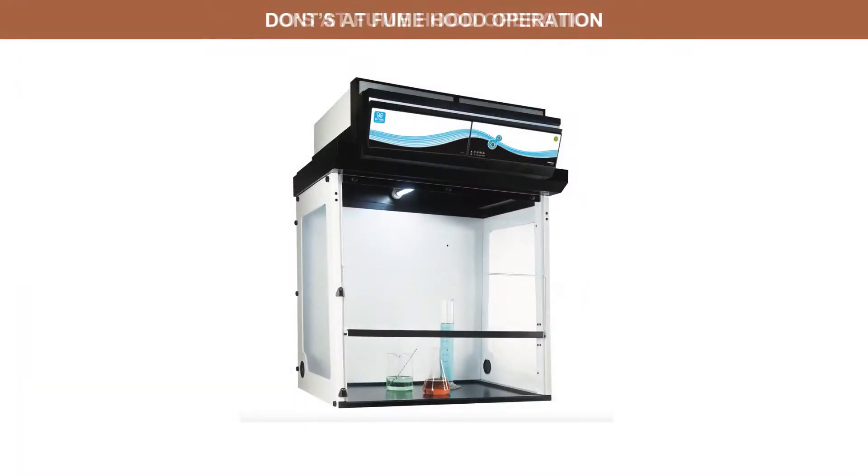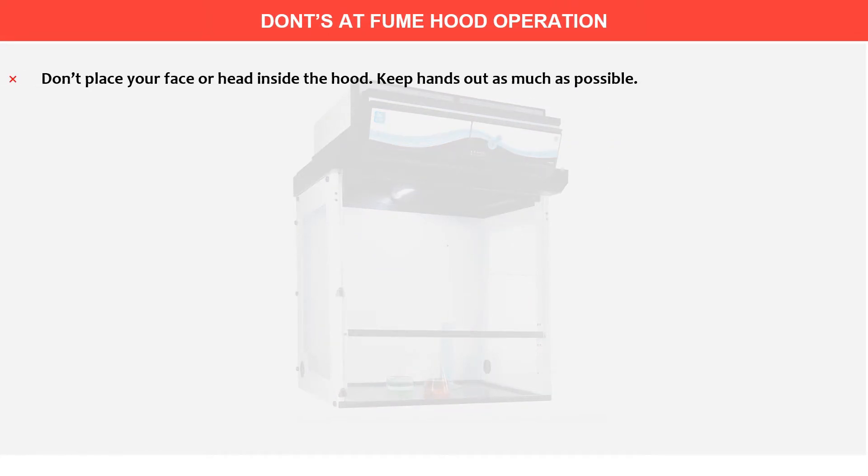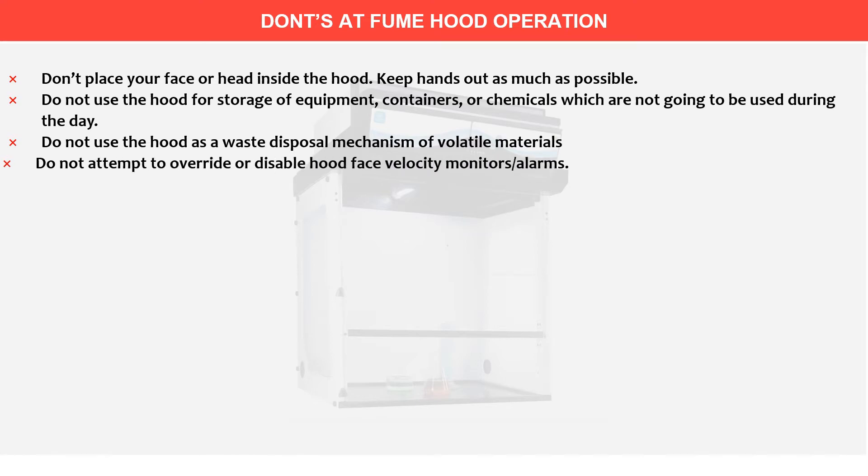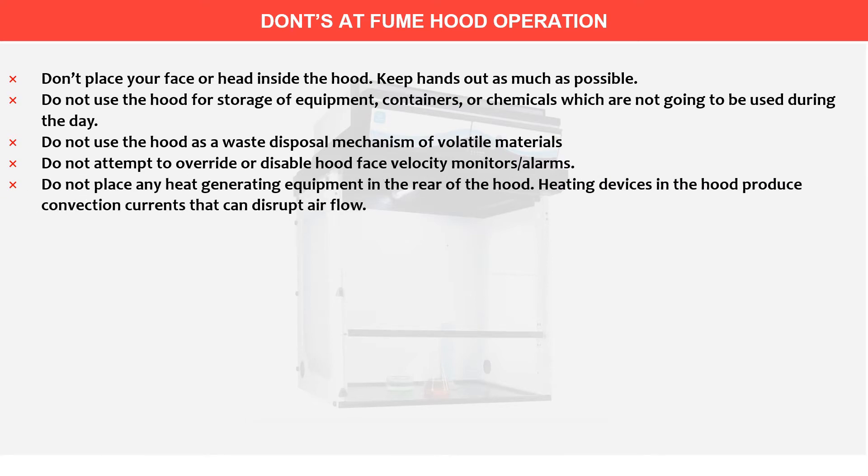Don'ts: Don't place your face or head inside the hood. Keep hands out as much as possible. Do not use the hood for storage of equipment, containers, or chemicals which are not going to be used during the day. Do not use hoods as a waste disposal mechanism for volatile materials. Do not attempt to override or disable hood face velocity monitors or alarms. Do not place any heat-generating equipment in the rear of the hood, as heating devices produce convection currents that can disrupt airflow.